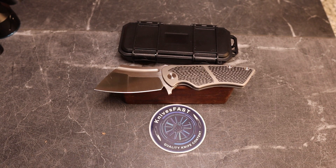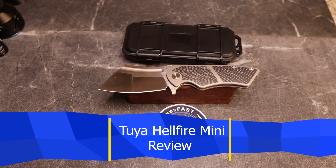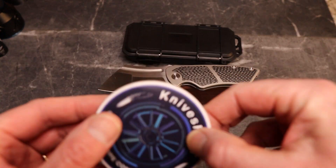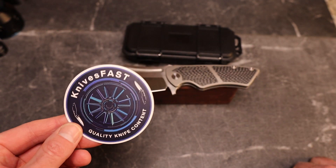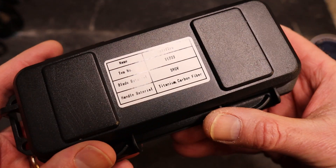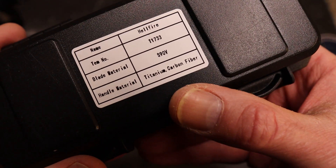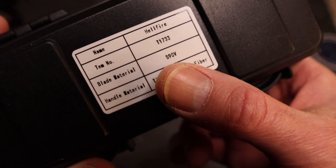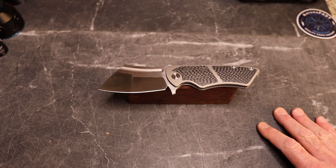Welcome back to the KnivesFAST channel. It is time for my review of the Tuya Knives Hellfire. Like, comment, subscribe, hit that notification bell if you're new around here. This is the Jim Skelton designed Tuya Knives Hellfire — I'm just going to say it that way every time — Brimstone, titanium and carbon fiber, S90V. Very, very cool.